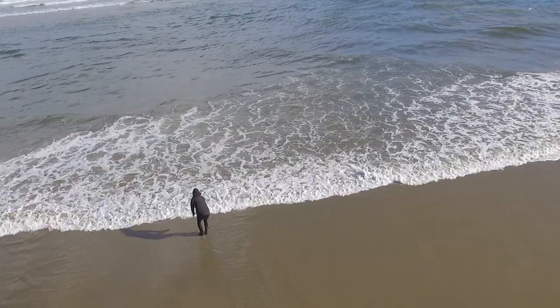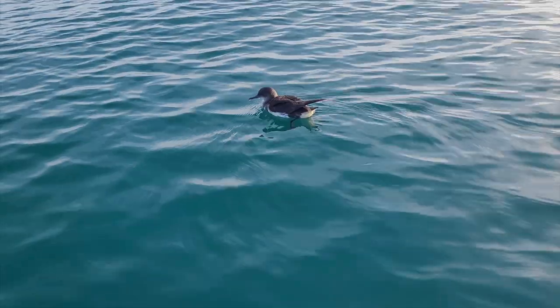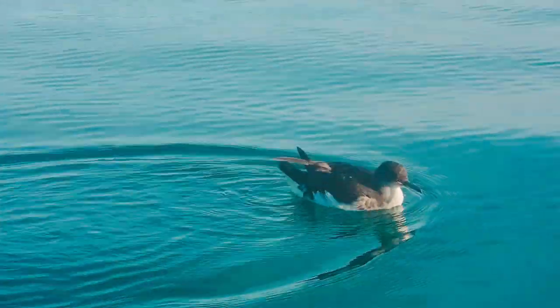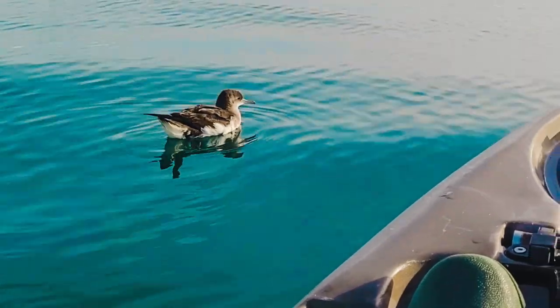Then I paddled around a little bit in this bay to the south, and I got a little pet as well — one of those little sea birds landed next to the kayak and he was checking me out. Wasn't afraid at all, came straight to the kayak. He's been hanging around my kayak now for probably half an hour. I just released a little fish — another small goat fish — and he's been sticking his head under the water trying to see what's going on. Cute little guy.